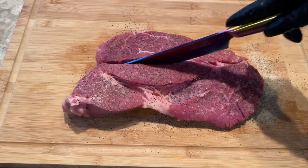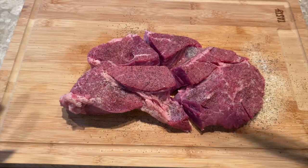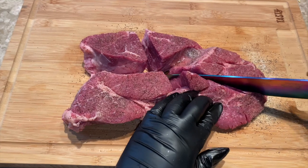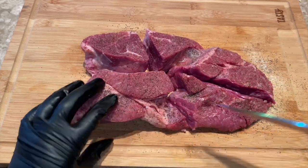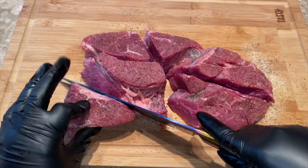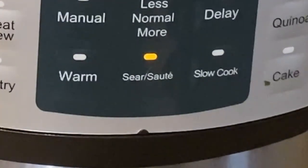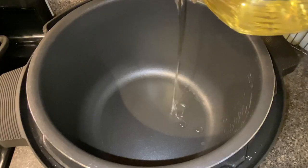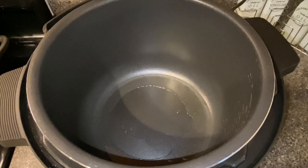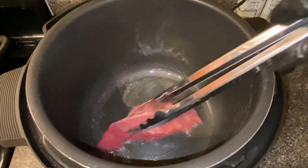I want this to cook fast so I'm going to cut it into little chunks. Then set your pressure cooker to sear and sauté, add a little bit of oil, and when the oil gets hot insert your chunks and sear.